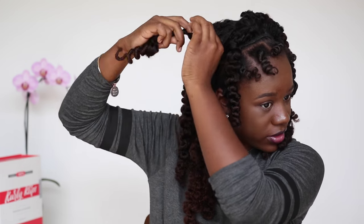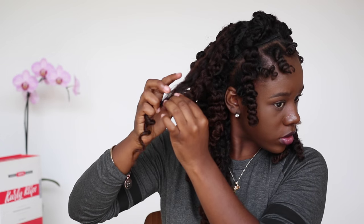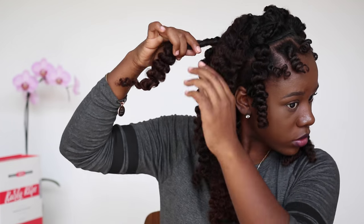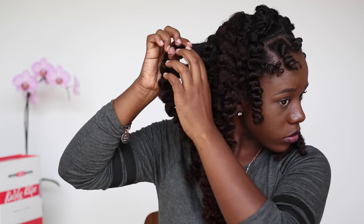Now I'm just separating the curls. Ladies, please be very gentle when separating these curls, or it'll just be one huge frizz ball, and we don't want that. We didn't spend all this time Bantu knotting just to get an afro puff — you didn't have to do all that for an afro puff.